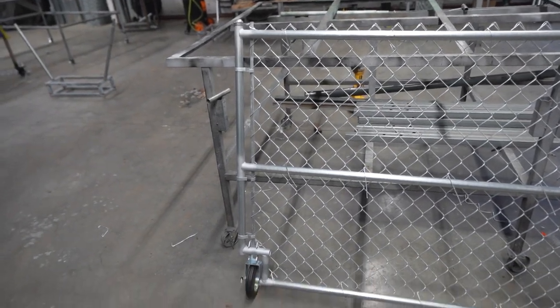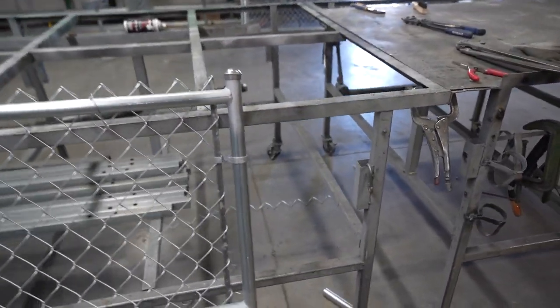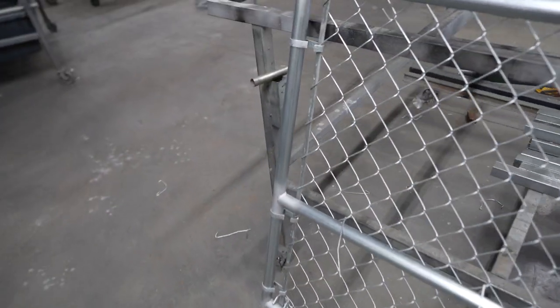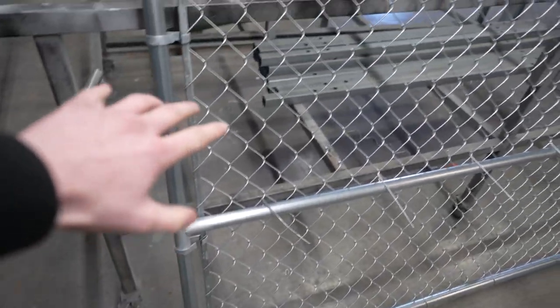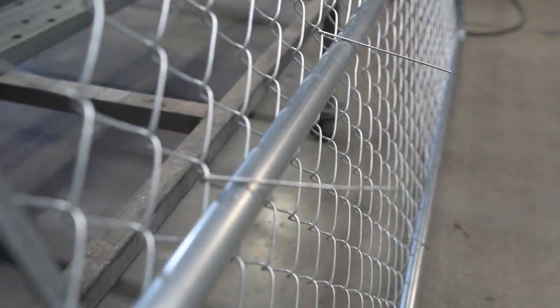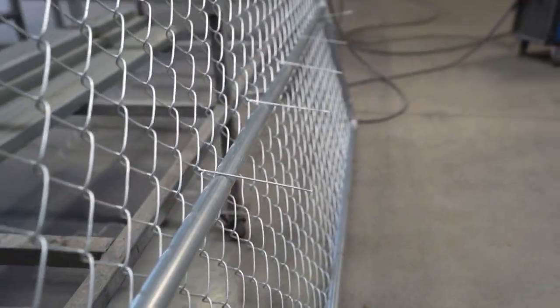That pretty much wraps up the gate. Now we have two — one on each side, including the one we showed in the intro. It can swing out nice and smooth. We've got the Ozark Wire Works wire on there, which is cool, and a nice finish on these ties. Other than that, it's done.